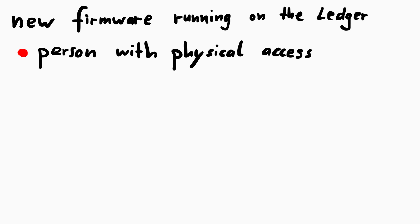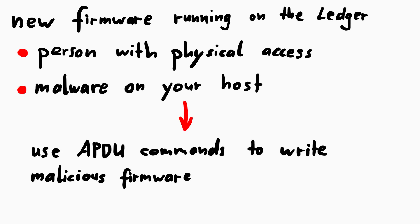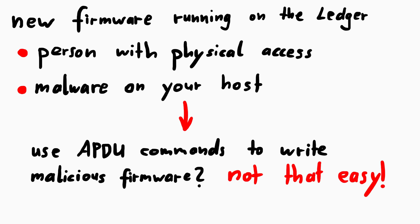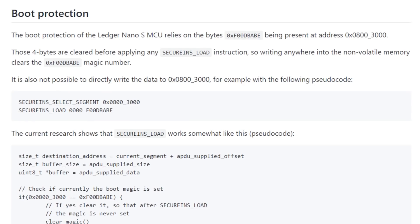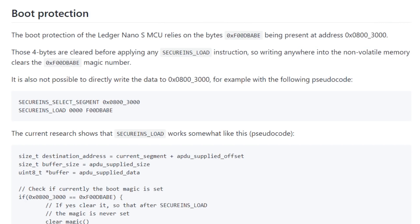Now a person with physical access, or malware on your computer, could write malicious code and push that onto the device. Just put it into bootloader mode and send the APDU commands to write the evil firmware. But not so fast — Ledger tries to prevent that. The bootloader implements a boot protection. When powered on, the bootloader will check if the constant value 0xF00DBABE is stored at address 0x08003000. Only if that value is present will it execute your code.